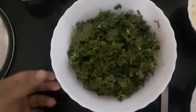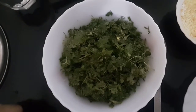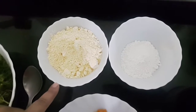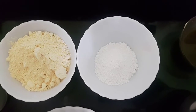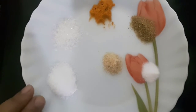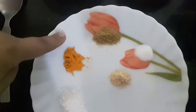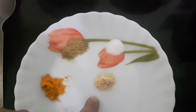For the cilantro snack or kothambir vadi, we require chopped coriander leaves, besan or chickpea flour — I have taken four tablespoons — two tablespoons of rice flour, salt as per taste, half teaspoon sugar, half teaspoon turmeric powder, half teaspoon coriander powder, and a pinch of baking soda or eno.